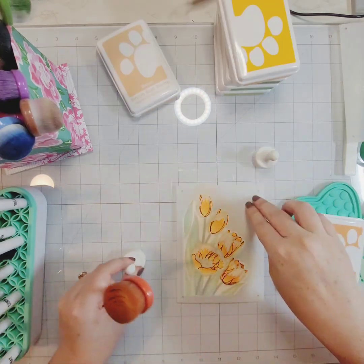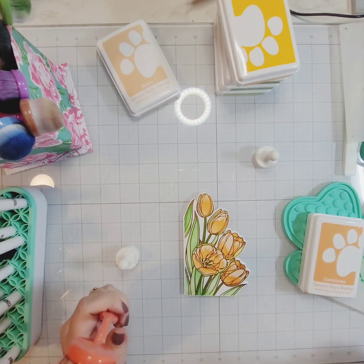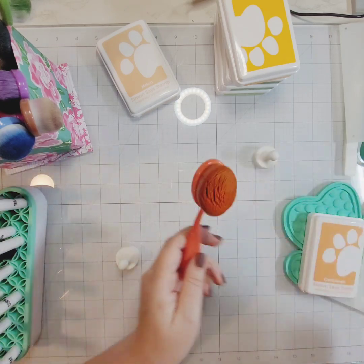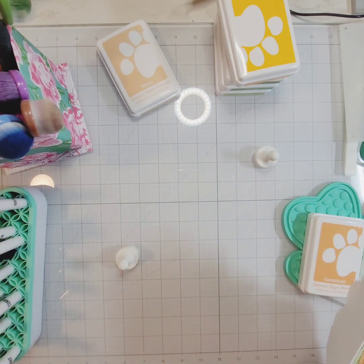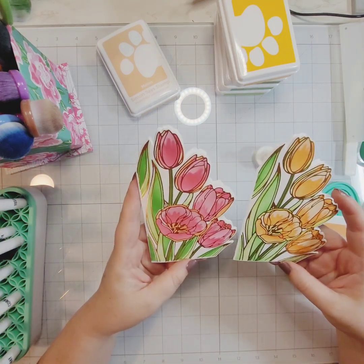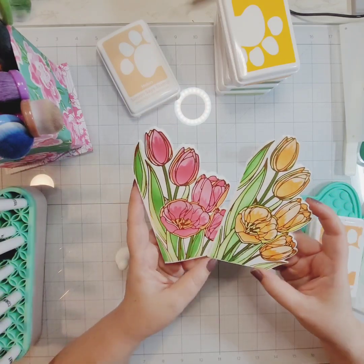I kept the greenery colors the same on both cards. For the yellowy-orange flowers I used Melon, Cantaloupe, and Citrine. Here are both cards with the stenciling complete.